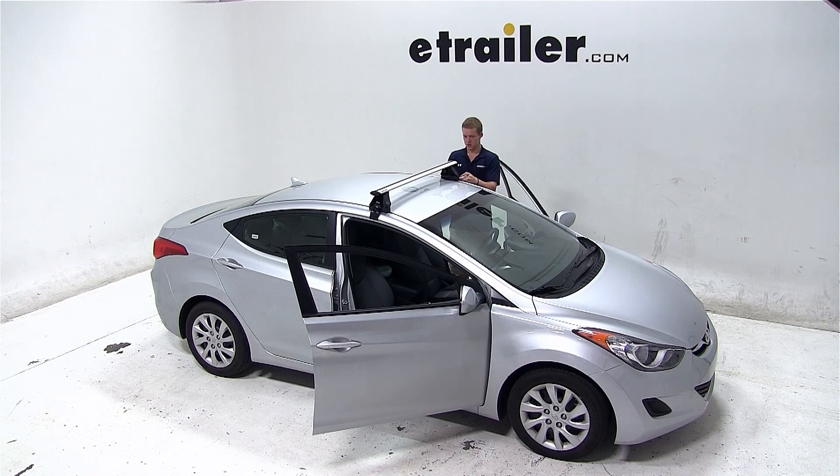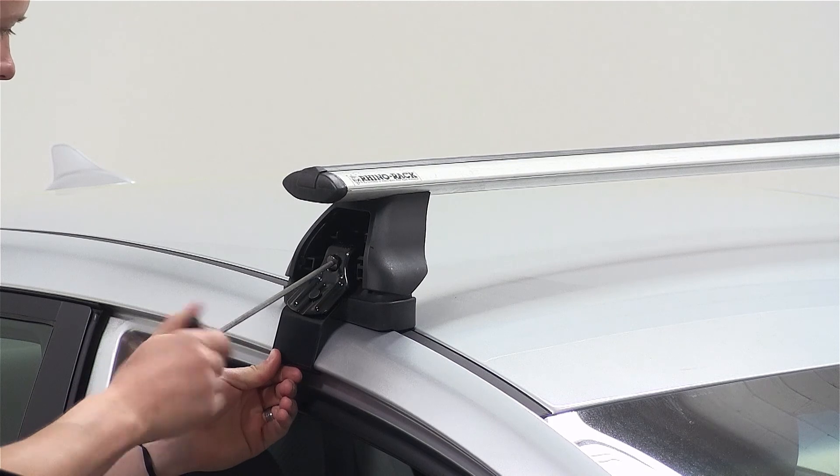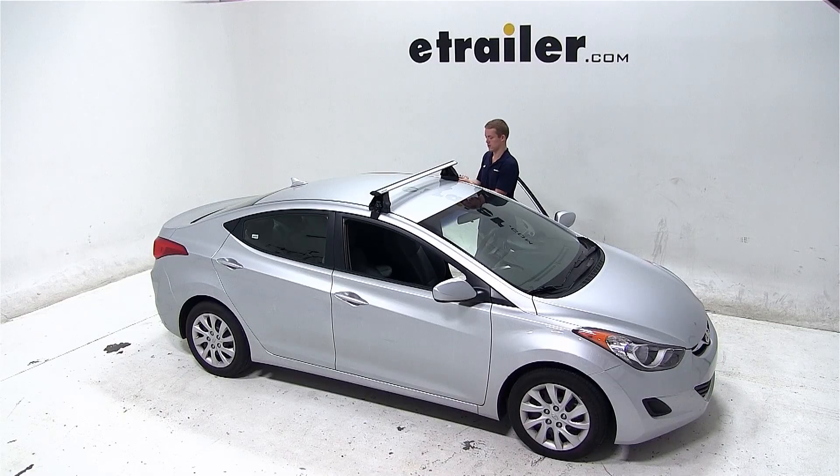Once we've established this position on our Elantra, we'll use the included tensioning allen key to tighten the black bolts on the inside of the tower. Once we've done this for both sets of bolts, we're ready to load up our rear crossbar.